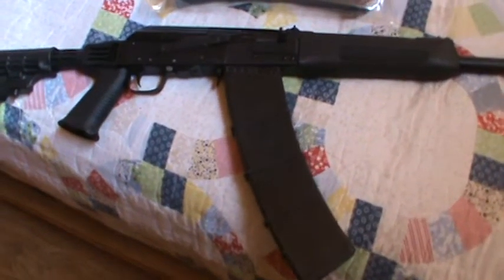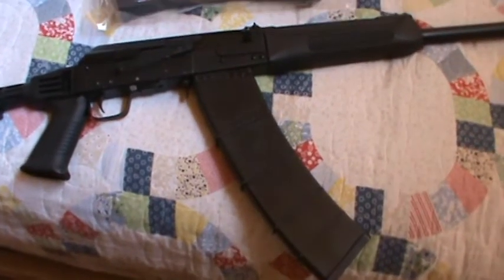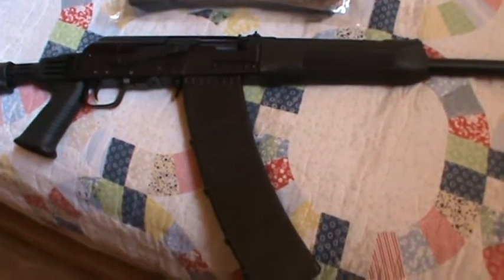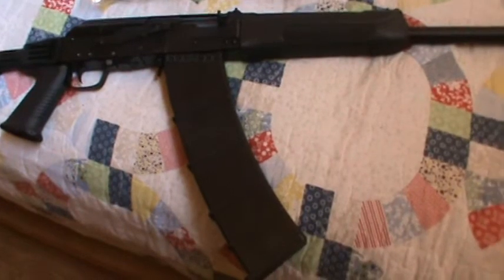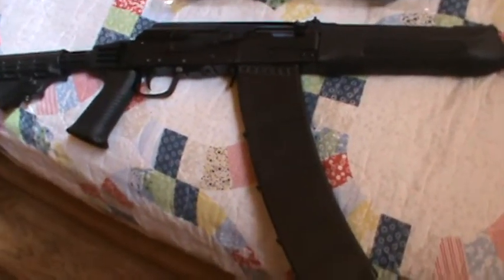Hey guys, what's going on? Just a little quick video here. I had posted quite a bit of time back that I had the Saiga 12 and was going to do a little work to it, and I haven't really had time yet — just kind of getting started on it.